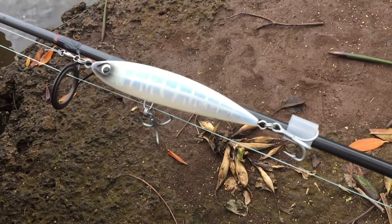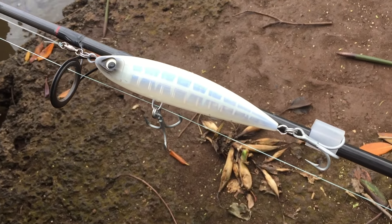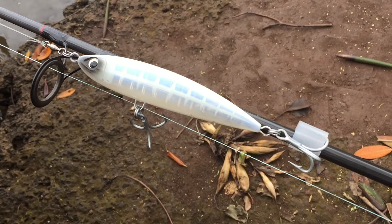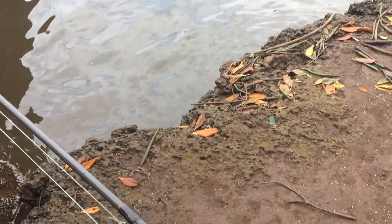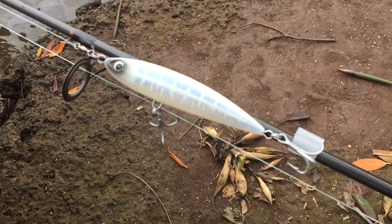This is my popper for today — my Shimano orca surface, I think they call it the ghost. It's very reflective, which makes it good on murky water conditions such as this. But I want to point out something important: notice where I keep the hook.